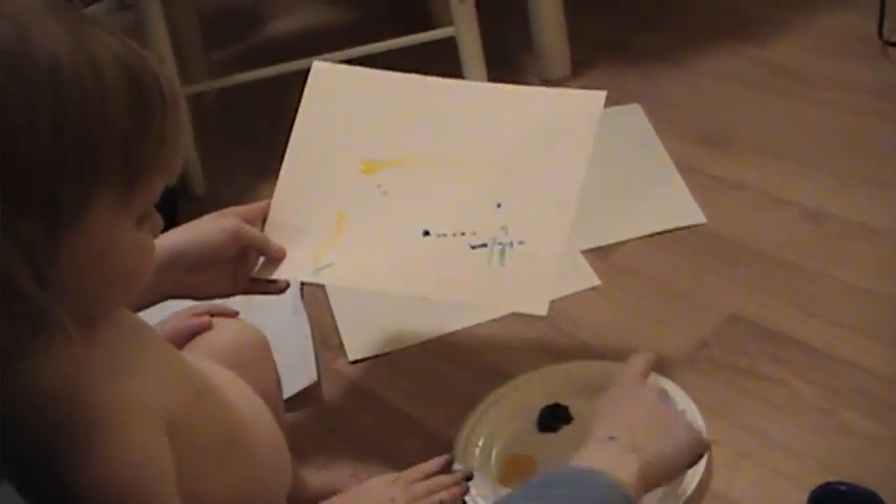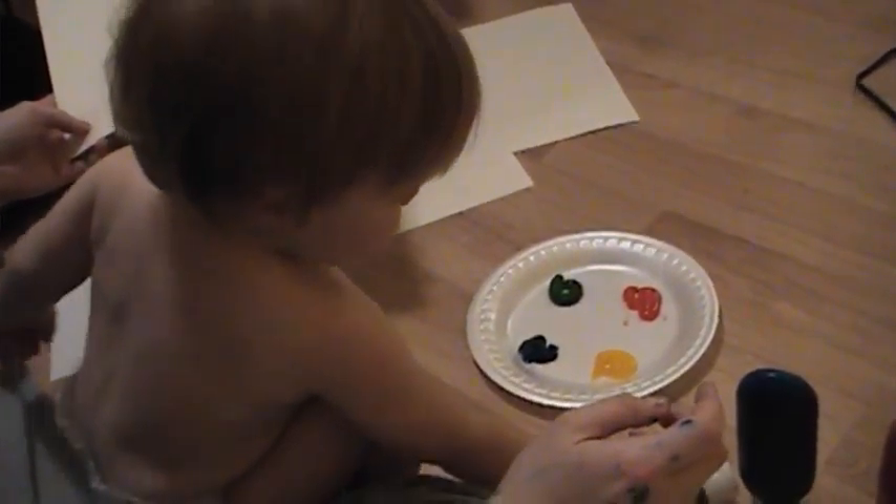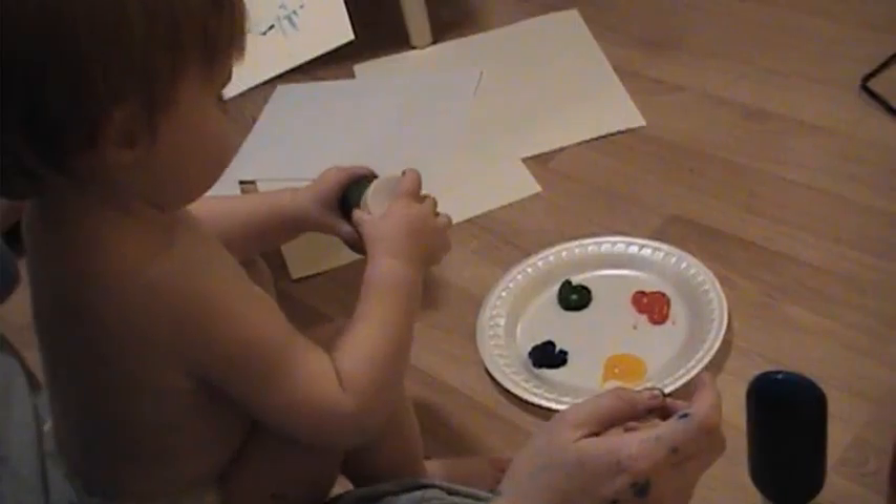There you go. This is try two. Oh, you want mom? No, you have enough paint, sweetie. You've just been putting it on mommy. No, look.